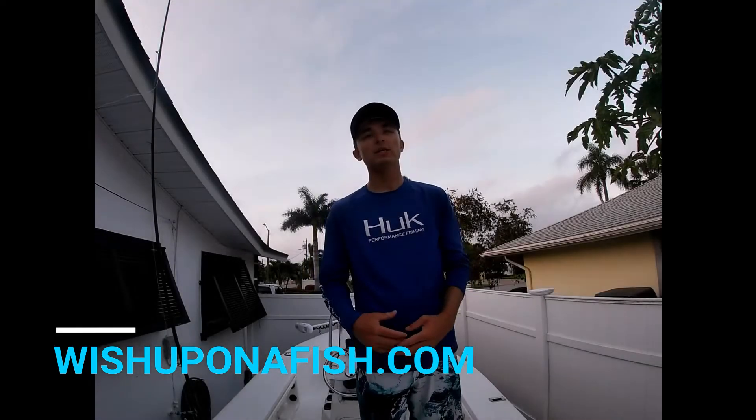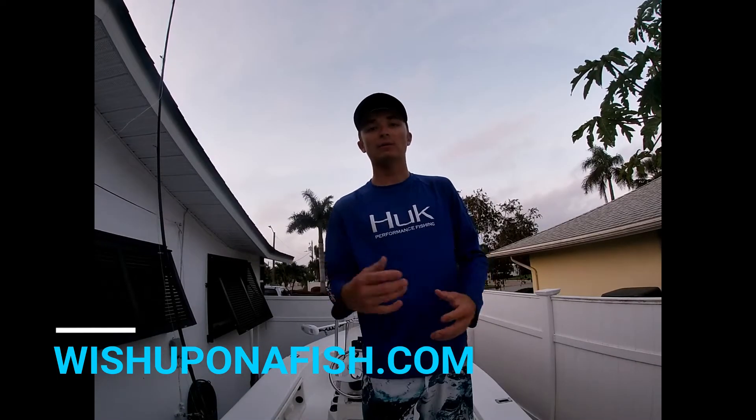Hey guys, Ethan Hamrick here with Wish Upon a Fish and welcome back to the channel. Today we're going to talk about how to rig a soft plastic swim bait and fish it effectively for big springtime bass. Stay tuned.